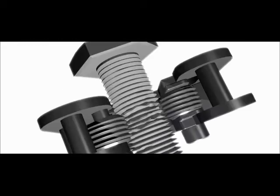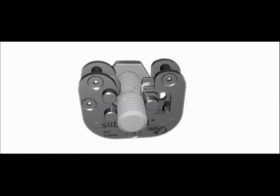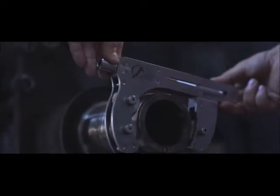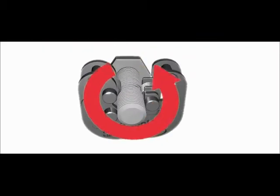Zilbertool uses the first non-cutting technology in the world and repairs the thread by forming it back to its original geometry. Moreover, the static and dynamic strengths are restored completely, the surface of the thread is hardened by cold hardening, and the original parts are preserved.